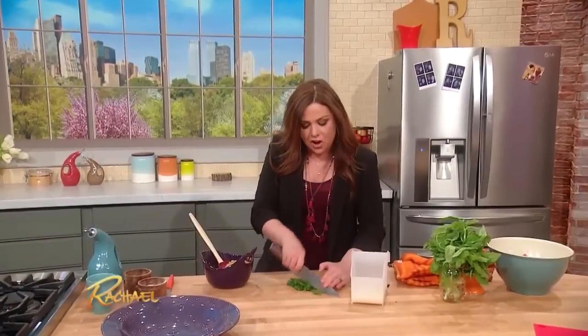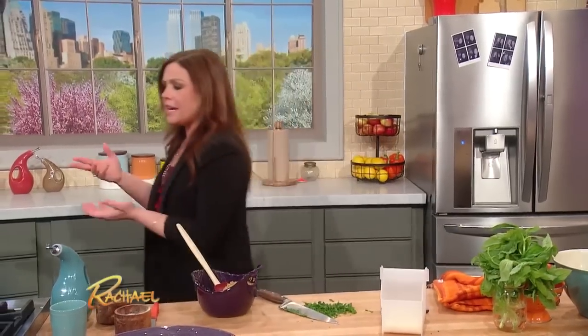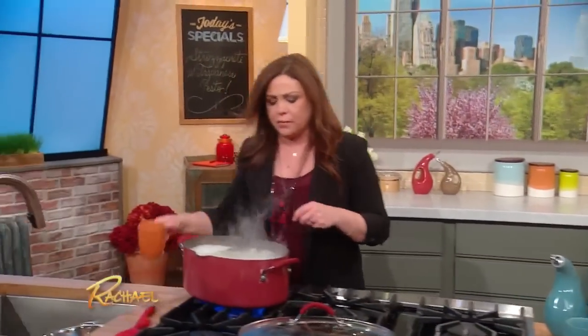So we're about ready to toss our trapanese style pesto — tomato, toasted nut, basil. I also put in a little bit of parsley and mint, there's garlic and olive oil. We're about to mix all of that together with our strozzapreti, our 'strangle the priest' pasta.